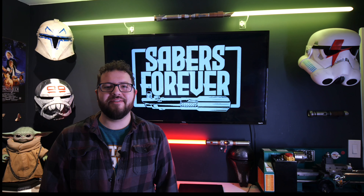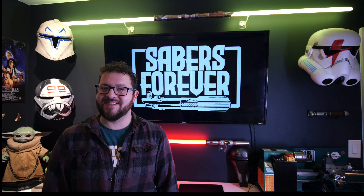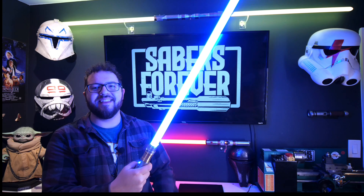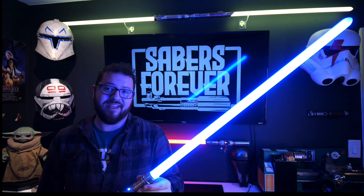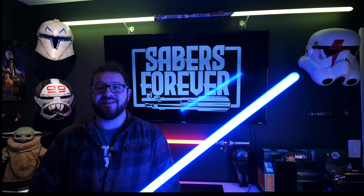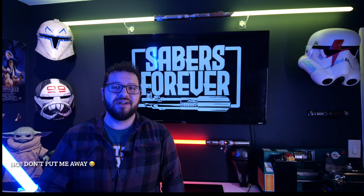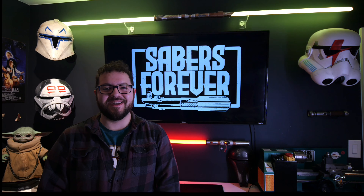Hey guys, welcome back to Sabers Forever. I'm John, and today, in case you couldn't tell, is another Starfall Sabers Day. These guys - and what I mean by that is this guy, that guy, and those guys - are all going to the same Starfall family. I'm sure the new owner is thrilled to get a hold of these just as much as I am to show them off. So without further ado, why don't we just jump right in and I'll show you exactly what's going on.